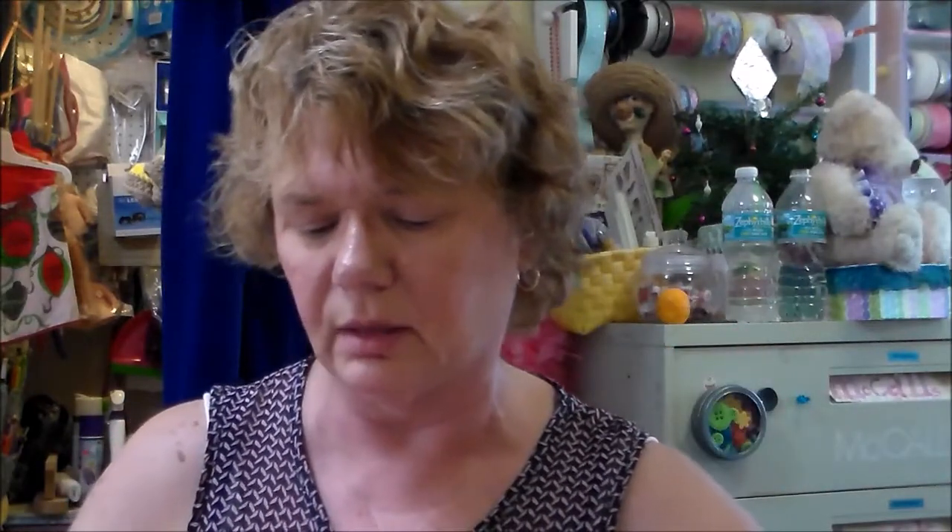The last vinyl piece doesn't have a label on the back, but it appears to be called Silly Peach — though it looks more like a baby pink to me than peach.